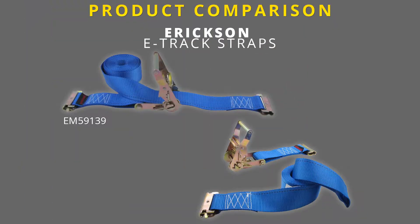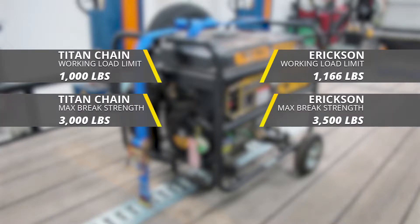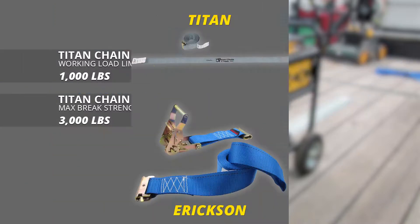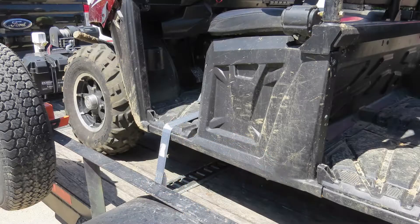Compared to the Ericsson E-Track ratchet straps, part number EM59139, the Ericsson's have a slightly higher working load limit of 1,166 pounds and a higher max load break strength of 3,500 pounds. Also, the Titan straps have a longer lead compared to the Ericsson straps. And that completes our look at the Titan Chain E-Track ratchet straps.